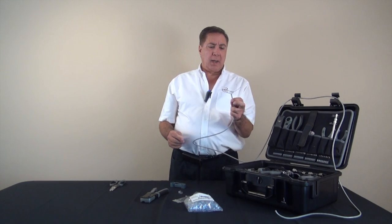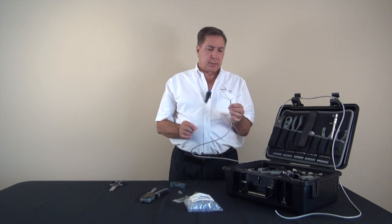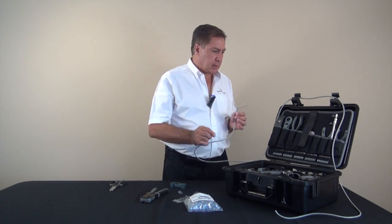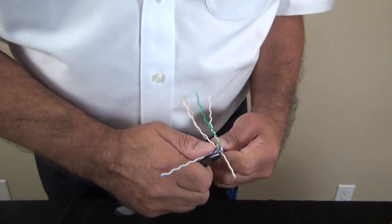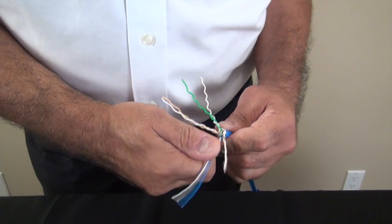Now that we have all the twists removed from the wires, we'll get a blunt object — in this case I'm going to use a long nose plier — just to straighten out those twists. Those last few twists we're going to straighten them out using this blunt instrument.